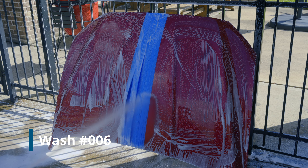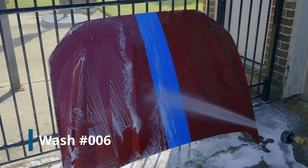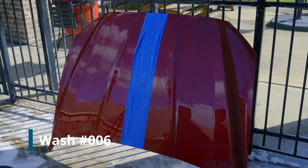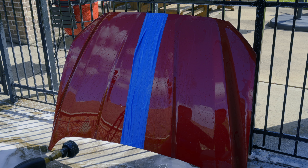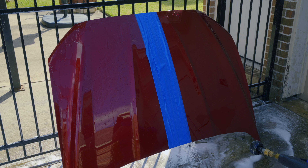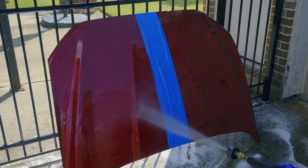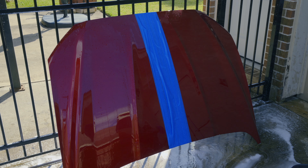We're continuing the process and I'll stop to give you milestones. At wash six, we're starting to see some really major deterioration. Looking at the Adams — it is starting to deteriorate some more. Looking at the Polyseal — much the same thing; six washes in, we are starting to see the next stage of deterioration.